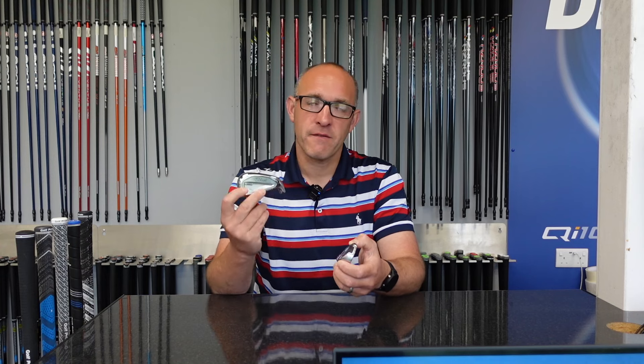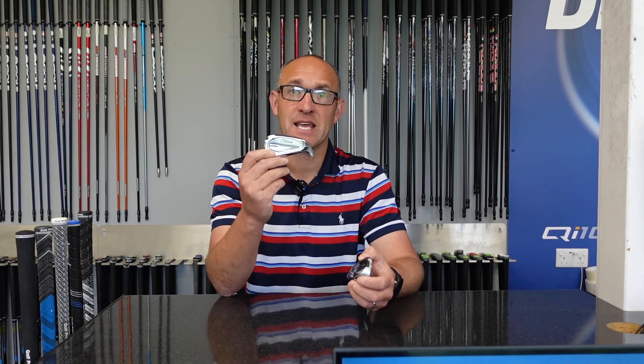The T350 piggybacks the T300 range — it's a change for Titleist over the last few years. The T350 has been a bit of an eye-opener though. Titleist has that reputation of being a best player's iron, but I think the T350 has really entered and opened up a lot of people's minds.